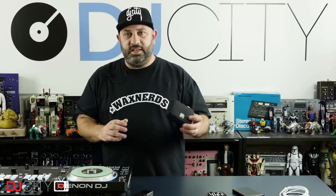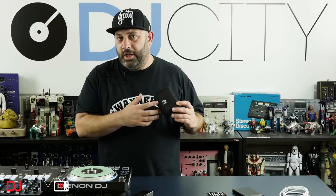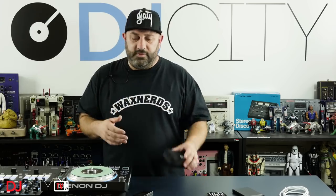Hey everyone, it's Mojax back in the DJ City UK lab. We have done a collaboration with Magma Bags at DJ City — we've produced this little USB carrying case for your USB drives, SD cards, etc. It's really good, but I can't review it because it's got our name on it and I can't objectively review something with our name on it.